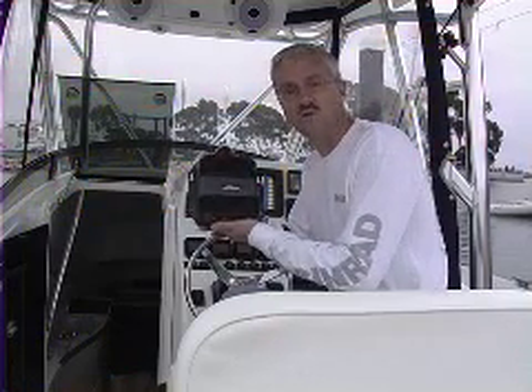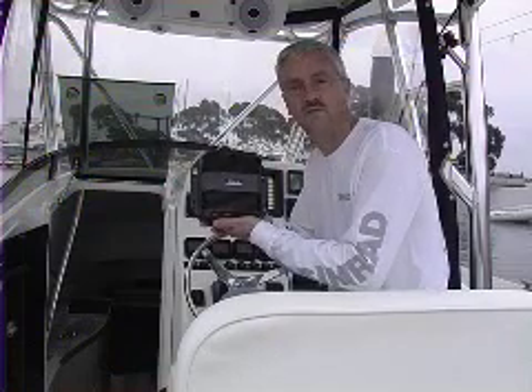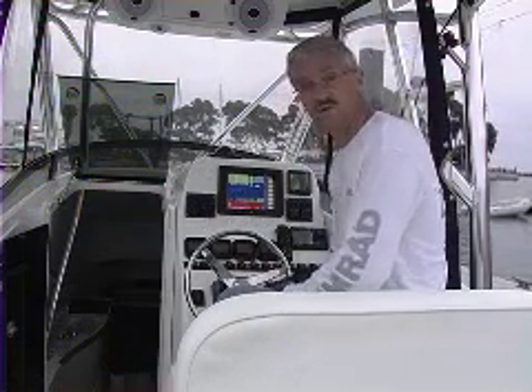Hi, it's Paul Commons here with the new Simrad broadband sound module. It's a new module that we're linking into our GB40 system to give us the broadband sounder features on our current GB40 product installed here on this 31-foot contender. We're going out from Dana Point, California, to give it some testing.